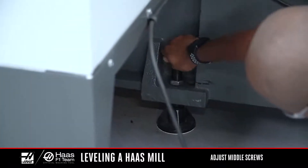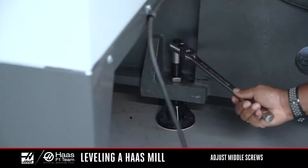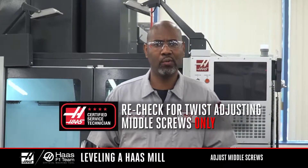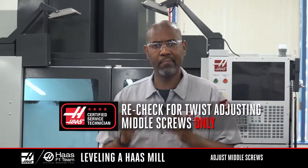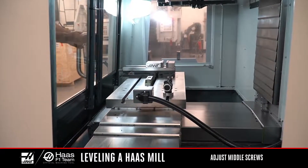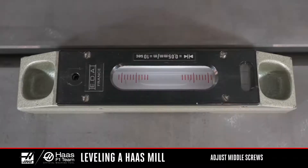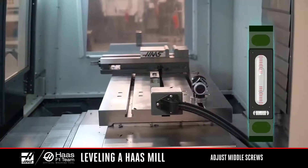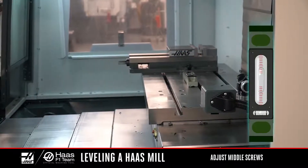Up until now, the center screws have not been touching their pads. Lower them by hand until they touch their pads. Use the ratchet to turn the leveling screws about 10 degrees and apply pressure to the center pads. With the center leveling screws lowered to their pads, recheck the twist. From this point, we are only using the middle leveling screws to make minimal adjustments. Jog the table to the front of the machine with the level parallel to X. Make note of the bubble in the large vial. Jog the Y-axis to the middle of travel and make note of the bubble again. Jog the Y-axis to the back of the machine and make note of the bubble one more time. If any adjustment is needed, only adjust the center leveling screws in small increments.